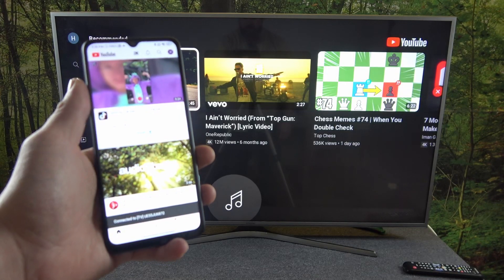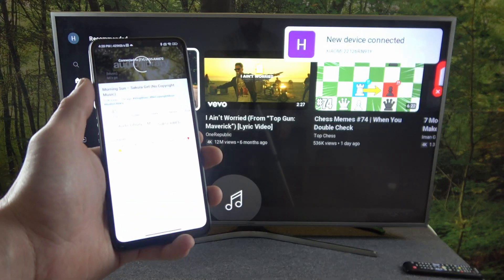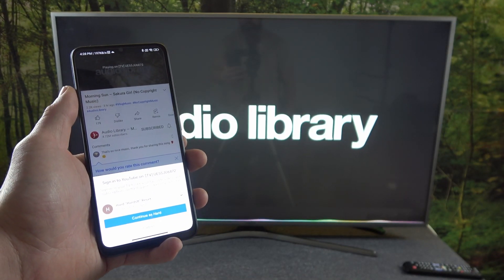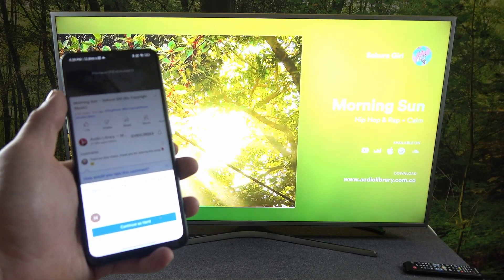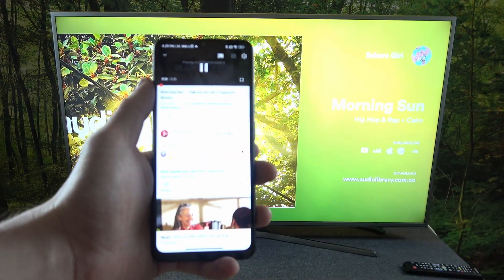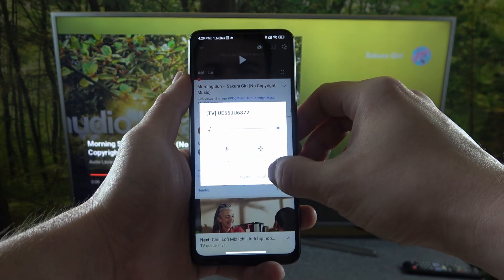Now when both devices are connected, you can play any music you want on your smartphone and it will be displayed on the TV. If you want to stop the connection, press this button again and select disconnect.